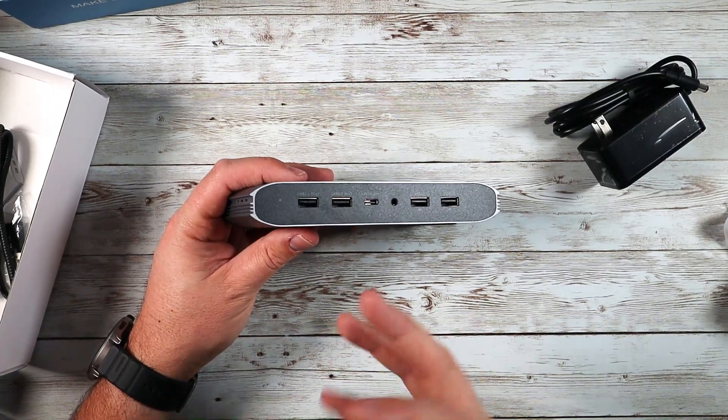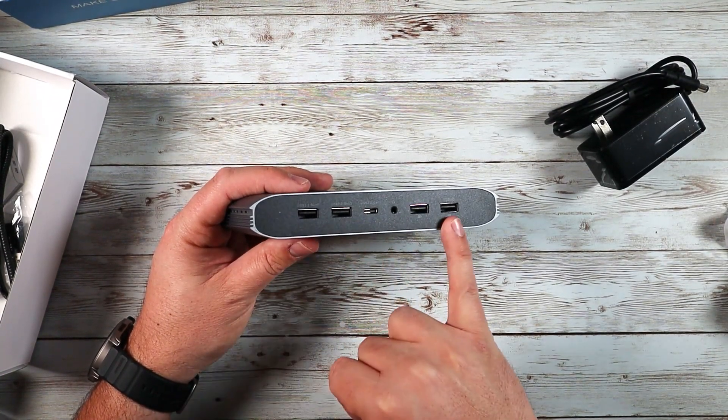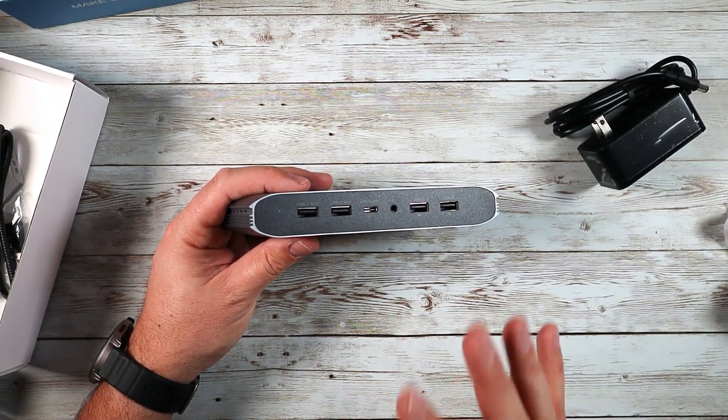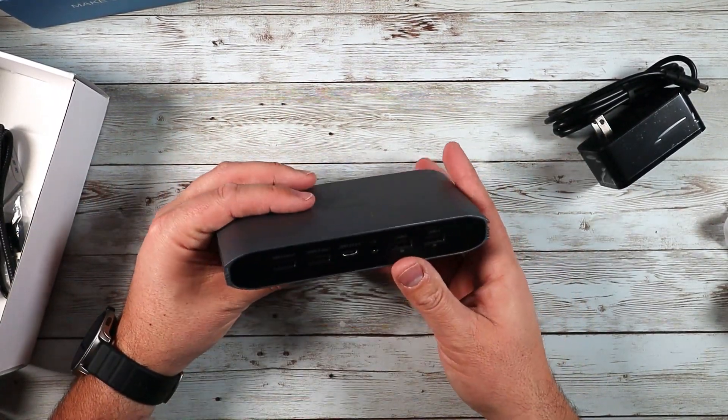On the front they make it really easy to access USB ports and headphone jacks. This is really great for somebody who does video and photo editing — having these USB ports right on the front makes it really easy to put thumb drives in and transfer data back and forth. It's just having this dock up front with all the business in the back — very cool.